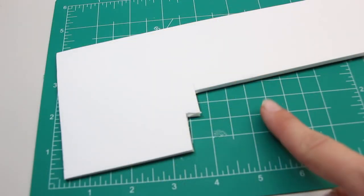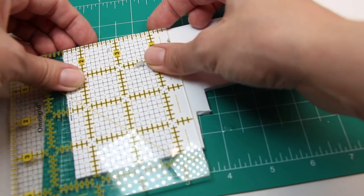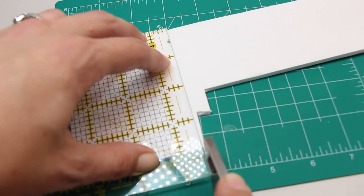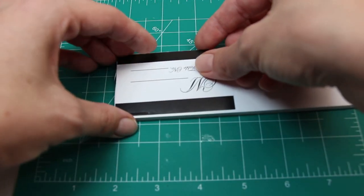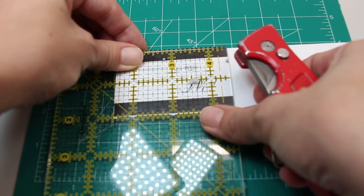To start, cut out squares and rectangles out of foam core board or cardboard. I'm using foam core board because I have so many scraps lying around. I used the paper insert from the frame to cut a perfect size piece for it.